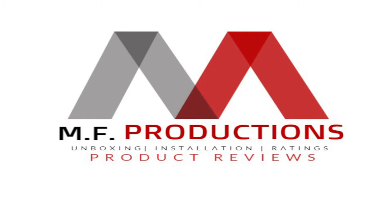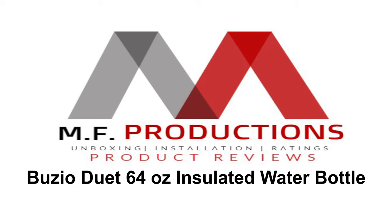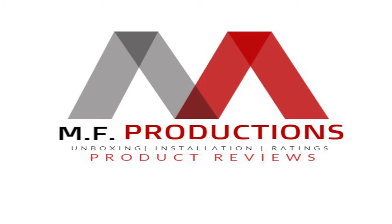Welcome back to another video. Today we're going to be taking a look at the Buzio Duet 64-ounce insulated water bottle. I want to take a quick moment and thank all the folks over at Buzio for the collaboration — they've been great to work with. They let me go onto their website and pick out the exact product that I wanted to review, so I'm super excited about it. It's something I'll use in my everyday life.